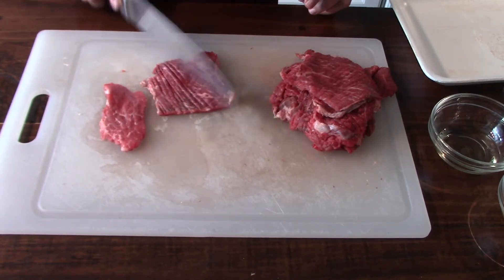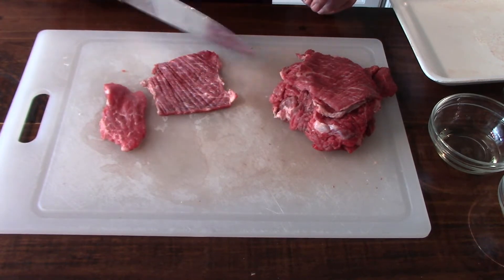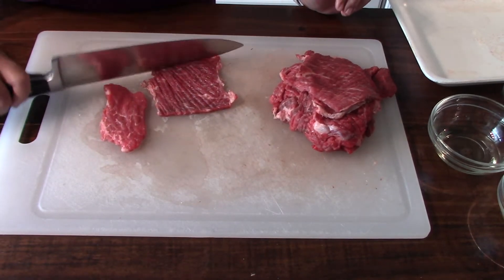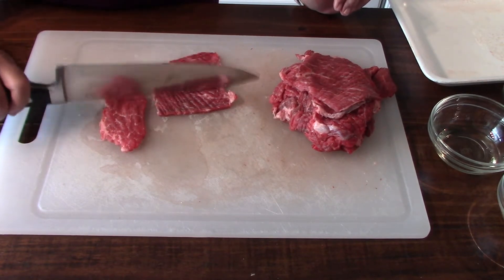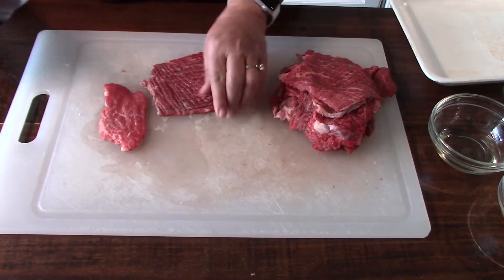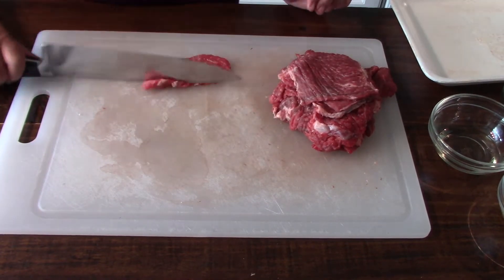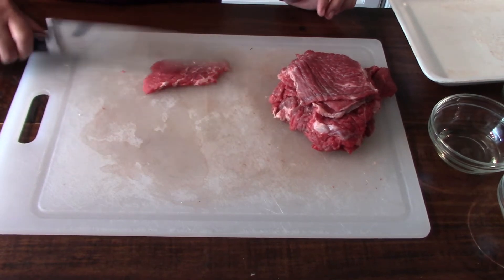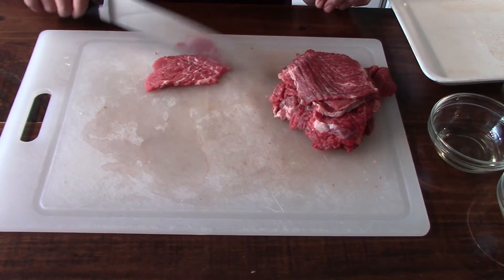But it's so delicious. You see, in the Philippines when they're talking about beef steak, this is what they're talking about. Here in the US, if you talk about steak, it's going to be a big hunk of meat cooked in two or three minutes on the grill.